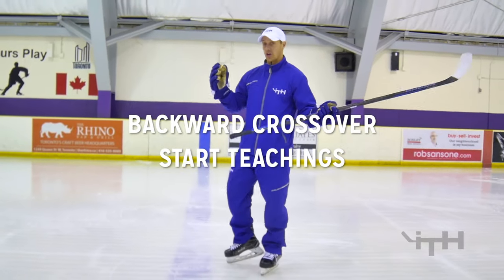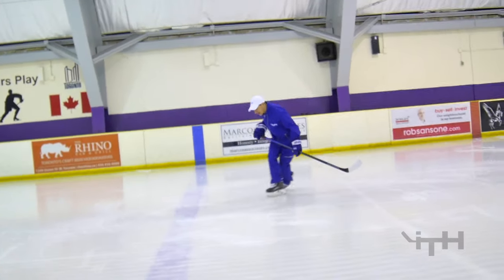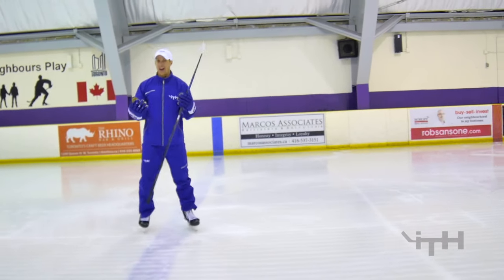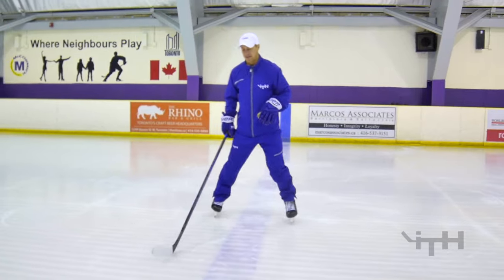The first method we're going to be teaching is a full crossover. A full crossover essentially means we're going to be pushing and then gliding — pushing with our back leg and then gliding — and it's just a little bit smoother. Sometimes, if we want to accelerate fast, we turn it into a half crossover, but sometimes we want to just keep it nice and slow.